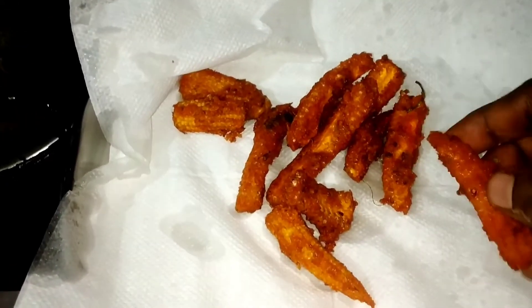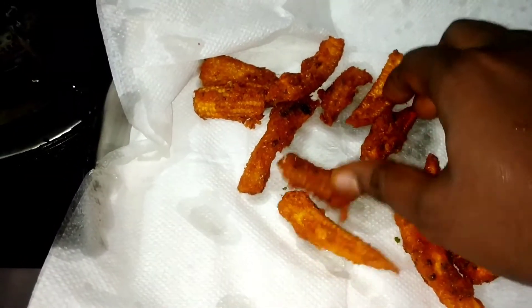Let's add corn flour, rava, red chili powder, and salt. If you don't have rava, you can also add rava.